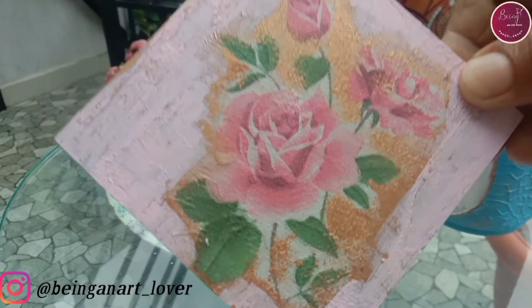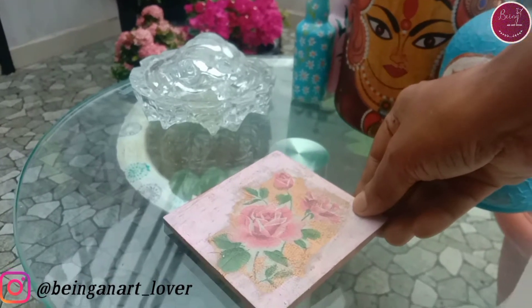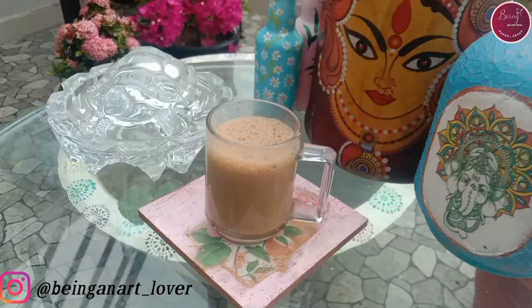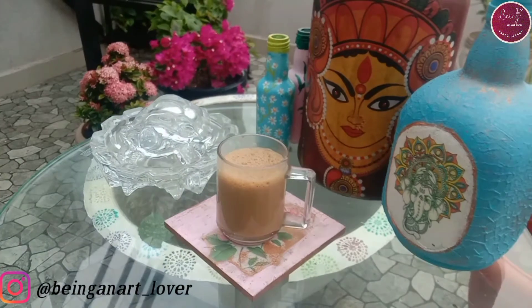Hello all, welcome to my YouTube channel 'Being an Art Lover.' In today's video we are going to make this beautiful coaster. If you are new to my channel, please do subscribe and press the notification button. If you like my video, please give a thumbs up and do share with your friends. Without delay, let's get into the video.